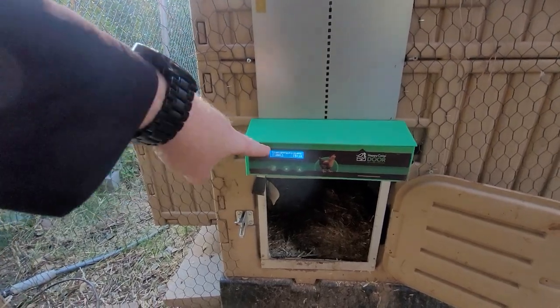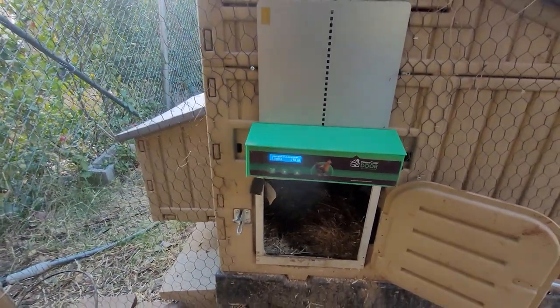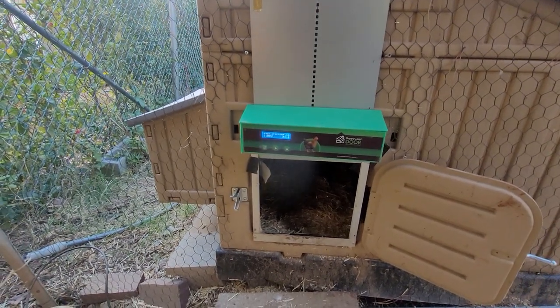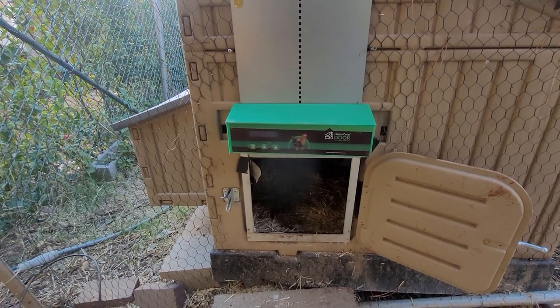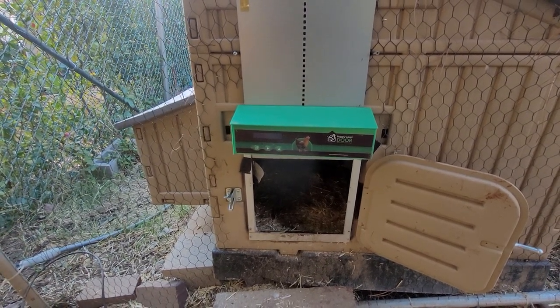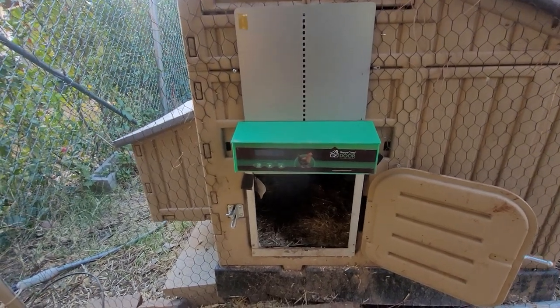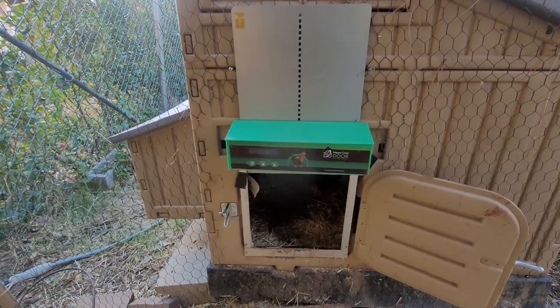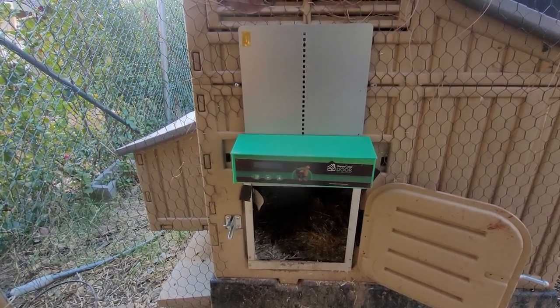I stood outside the coop and shone the flashlight on the sensor here, and after maybe five seconds the door opened up and the chickens ran inside. I turned the flashlight off and the door closed again. So instead of going through all the work of changing batteries or changing your settings, you can just do that.